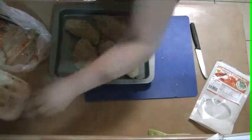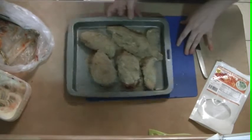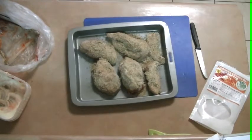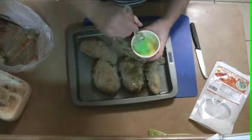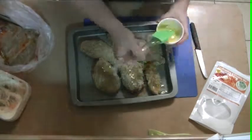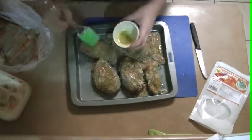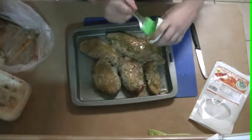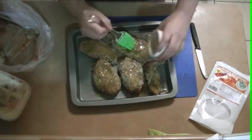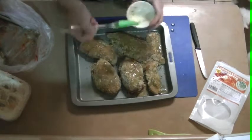Now all we're going to do is just pop some melted butter over the top of that. I've just melted some butter and I've got a brush here. Now I'm going to pop those in the oven for 45 minutes and then we'll make a beautiful dinner.